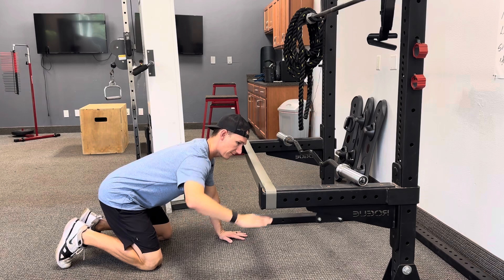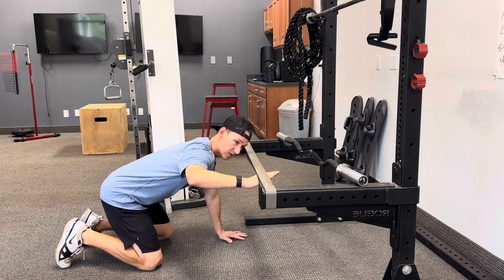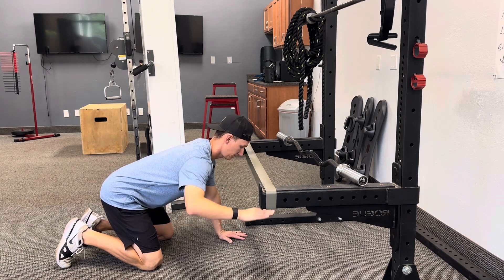You're then going to drive your hand up into the band as hard as you can while still being able to control it. You're going to stabilize at the top and then come back down. So like this.